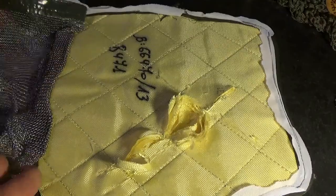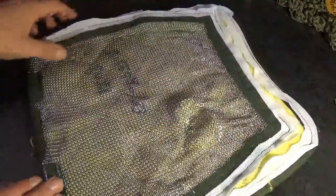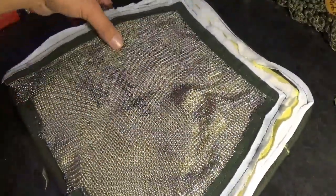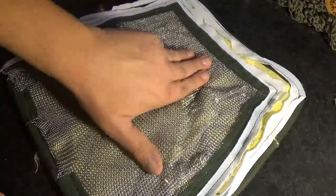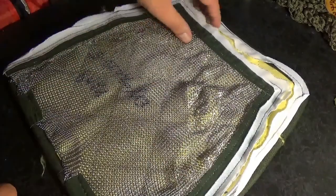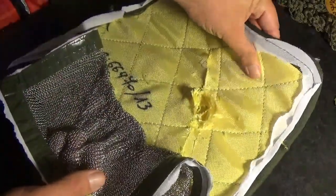So there we go — that is inside a level two bullet and level one stab and slash resistant vest. I hope this video has been interesting. Be on the lookout for more videos on body armor, because I have a few panels and I'm going to be testing them out. Thanks for watching. Stay safe, and I'll see you soon.